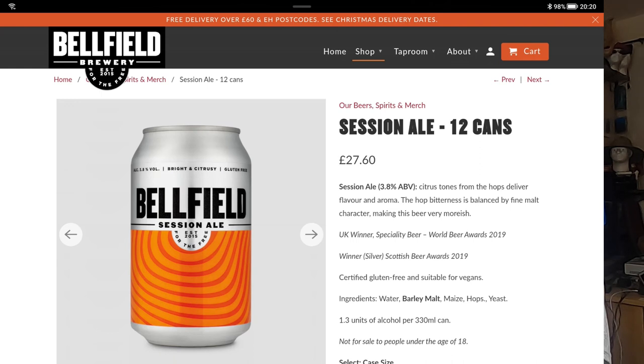Is that worth it? I would say it was because it's quality. There are cheaper beers but are you going to get better than this for cheaper? I doubt it. Session Ale 3.8% ABV — citrus tones from the hops deliver flavour and aroma, the hop bitterness is balanced by fine malt character making this beer very moreish — it is quaffable. UK winner Speciality Beer, World Beer Awards 2019. Silver winner, Scottish Beer Awards 2019. Certified gluten-free, suitable for vegans.